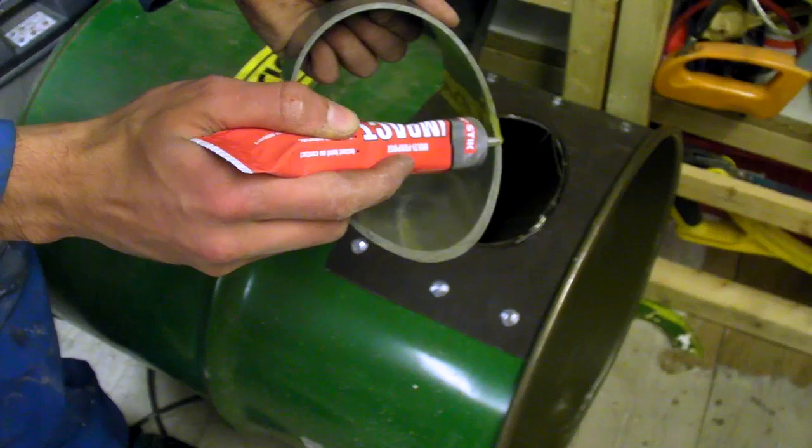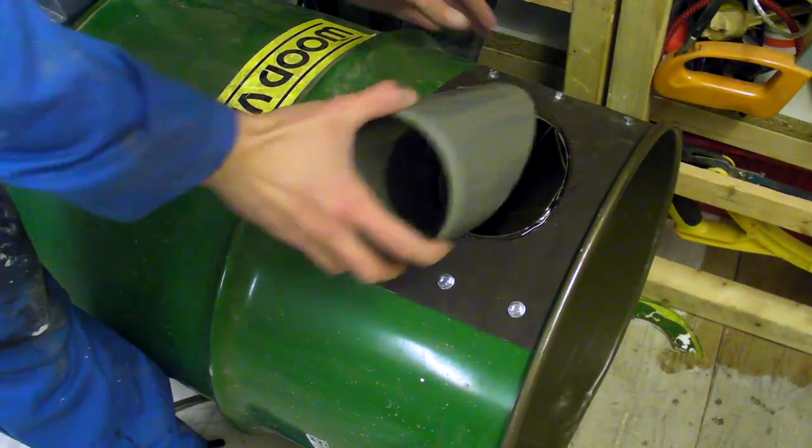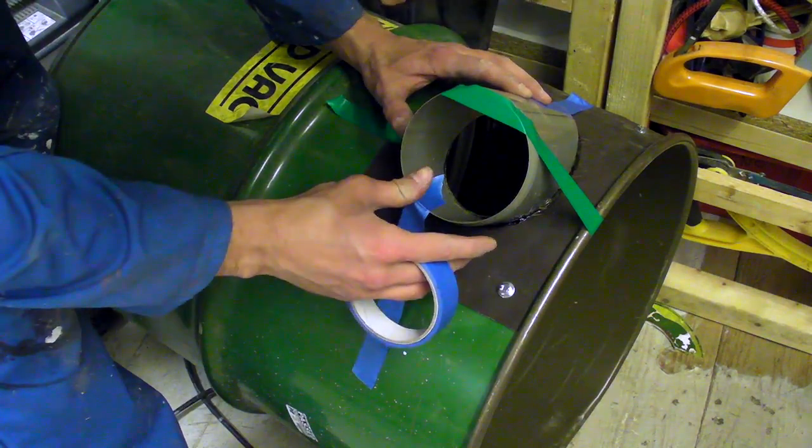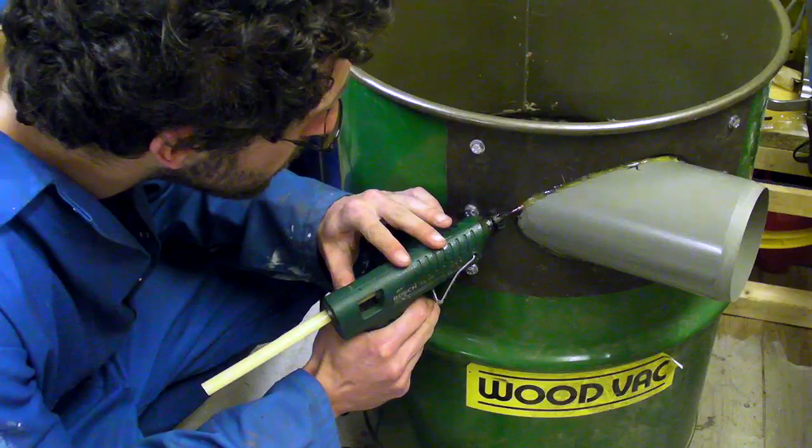I then used contact adhesive to join the inlet to the new rim of the opening, and then hot glue to seal any gaps. The fit was not perfect, but a combination of the two made for a strong, gap-free seal.